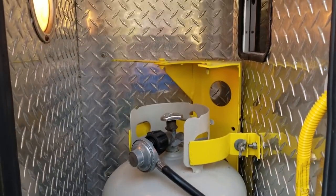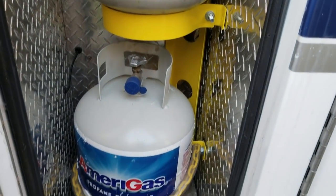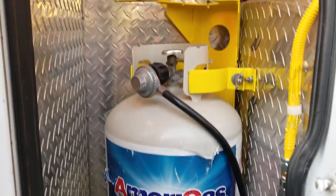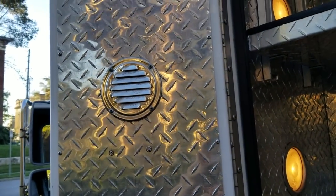This was the oxygen tank holder for the ambulance. We converted it — that's the original oxygen tank cylinder space — and we modified it to actually hold two 20-pound propane tanks. There's an access door where you can reach in from the inside to turn the tank on or off, and it's ventilated, which is really nice.